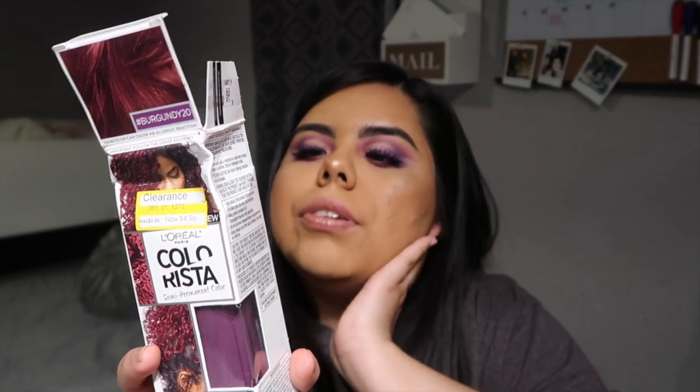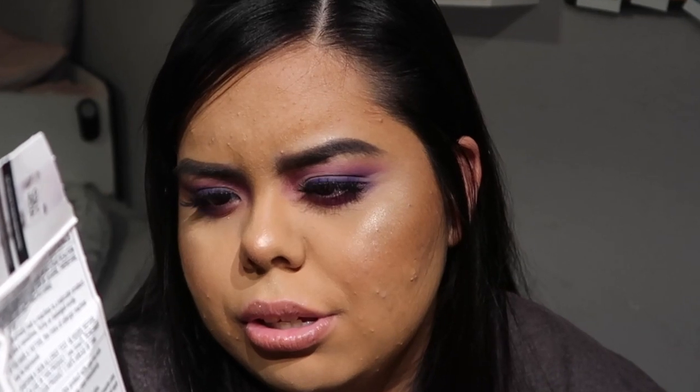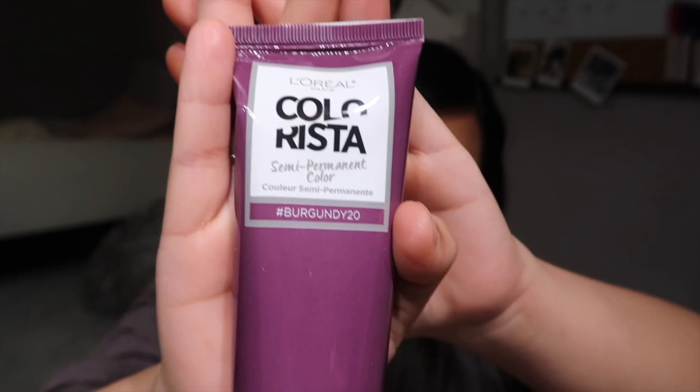So this is the packaging. It says shampoo and dry hair fully, use gloves, avoid the scalp, leave for 30 minutes for best results. I'll probably end up leaving it for longer — I don't know if that's gonna damage it even more. Then it says rinse hair thoroughly with water. So this is what you get out of the box — it comes with an applicator and some instructions.